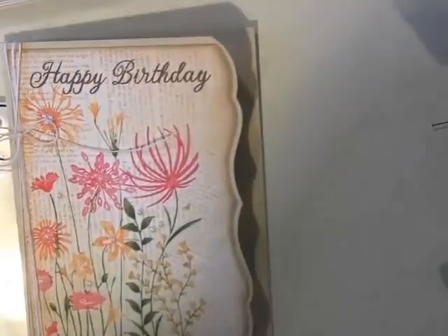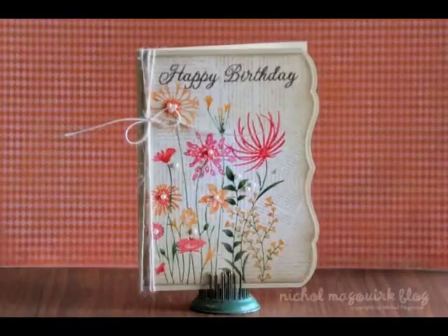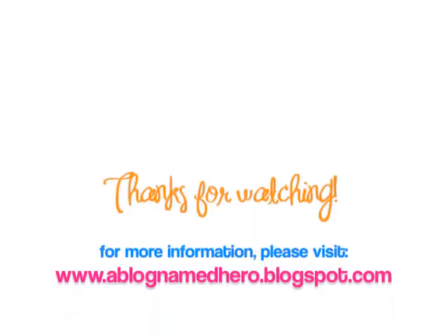For more information on this card, please visit ablognamedheero.blogspot.com and be sure to check out all the great cards featuring different artists' favorite Hero Arts products all week long. Thanks for watching!